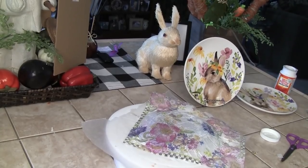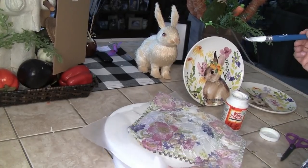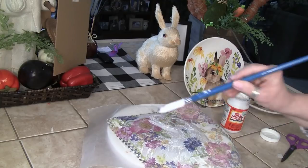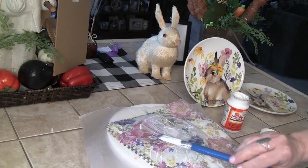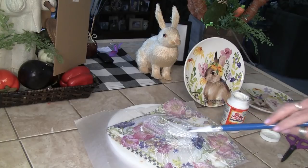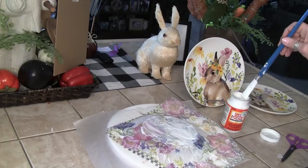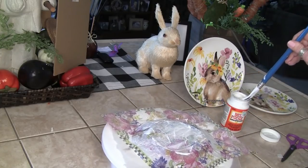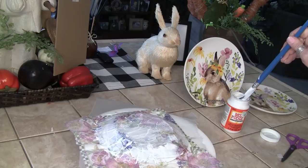Now I'm putting a coat of Mod Podge over the top — we put a coat underneath, now we seal it on top because if you don't seal it, it's going to rip. Be very careful because this tissue is extremely thin without the other two plies on it. I'm putting a slightly thicker coat on and barely touching it so the tissue paper doesn't come up with the brush. The lazy Susan makes this very easy.